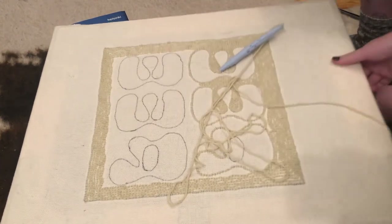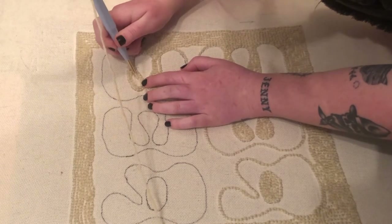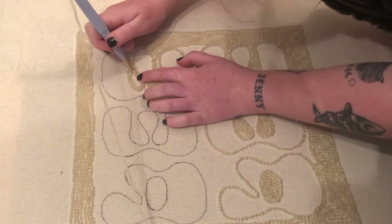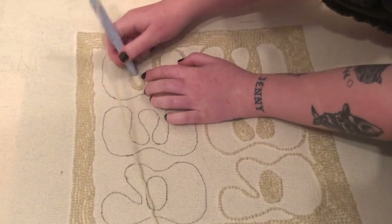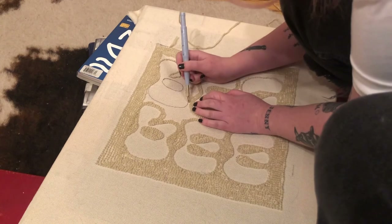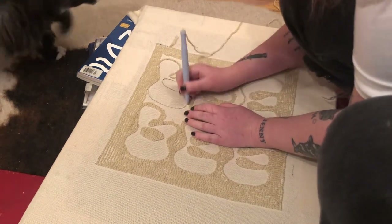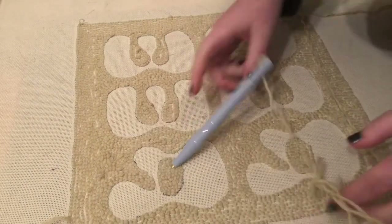I just have the needle on the second shortest setting. That still fills it in and gives us a nice pile, but we can go longer when we do the letters. I just kept punching and filling around the area around the letters until I was all done with the beige color. Then we're going to do the letters in a different color.